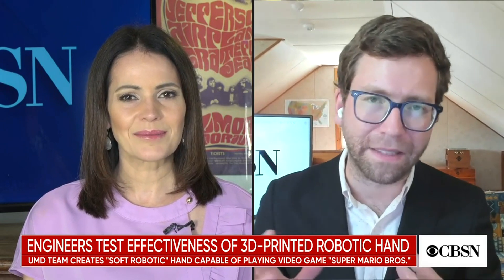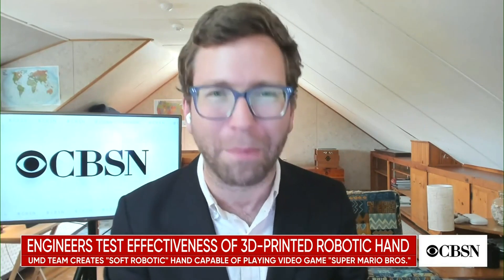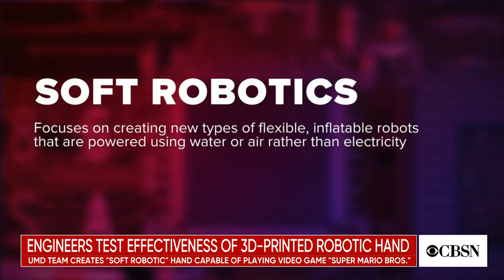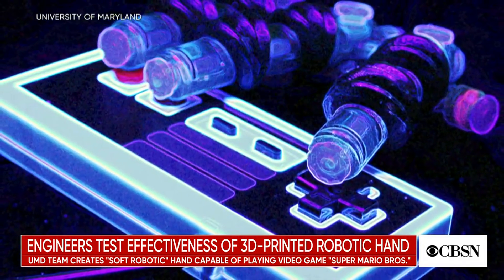This team at the University of Maryland kind of pioneered a new innovation in soft robotics. I want you to close your eyes and think about what a robot looks like — you probably imagine something like C-3PO in Star Wars, metal with wires sticking out of it. Soft robotics is exactly the opposite. They look a lot more like an octopus. They have soft tissue made out of silicone or plastic that allows them to do things that hard robots just can't do, like play video games or even wrap around the heart.